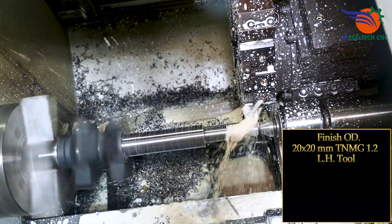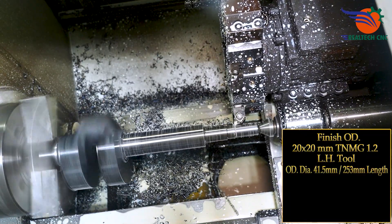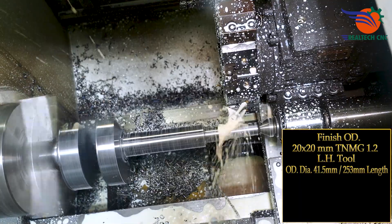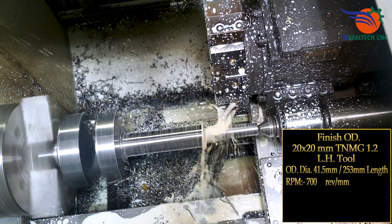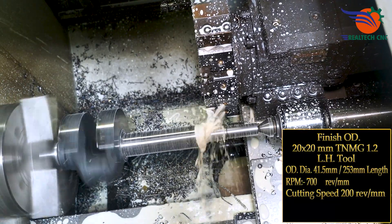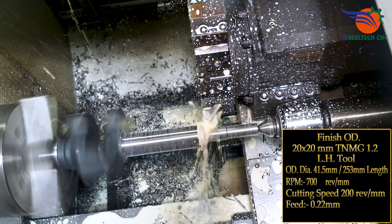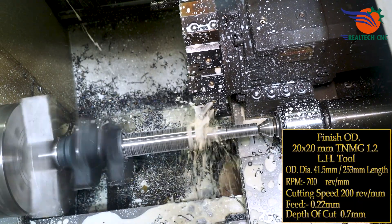Finish OD 20x20mm, TNMG 1.2 left hand tool, OD diameter 41.5mm, 253mm length, RPM 700, cutting speed 200 m/min, feed 0.22mm, depth of cut 0.7mm.